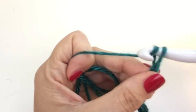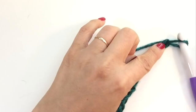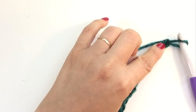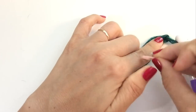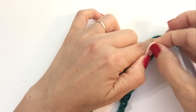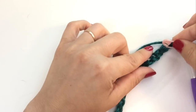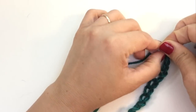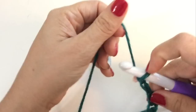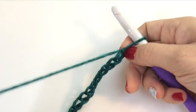We're aiming for 124. Here we have arrived at 50. I like to put a locking stitch marker in at the 50th chain, just so I can remember. In case I lose count, I don't have to go back all the way — it's a little less frustrating. You've got to work with yourself if you know yourself. And I know me — I lose count. Let's continue on toward our journey.